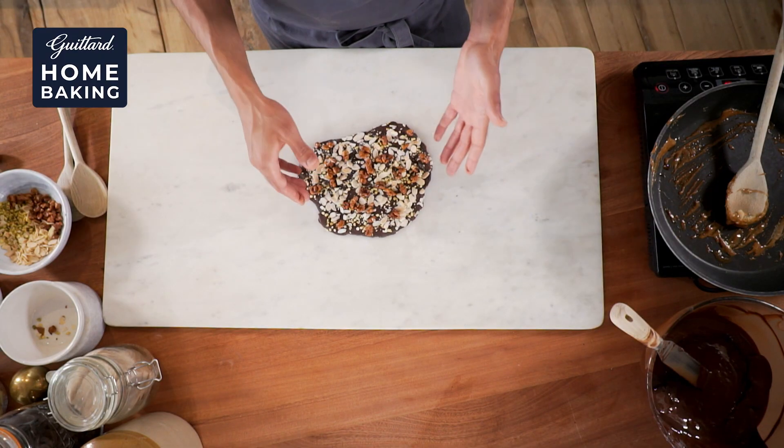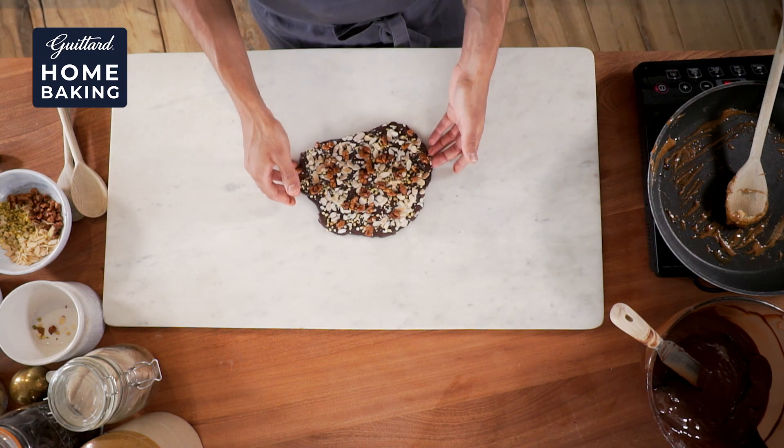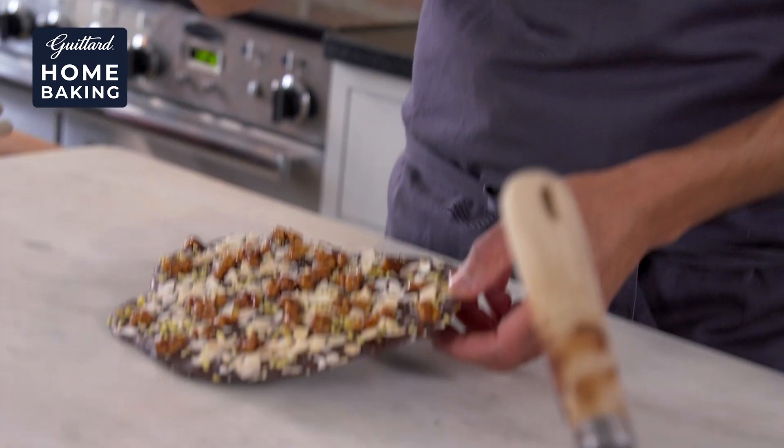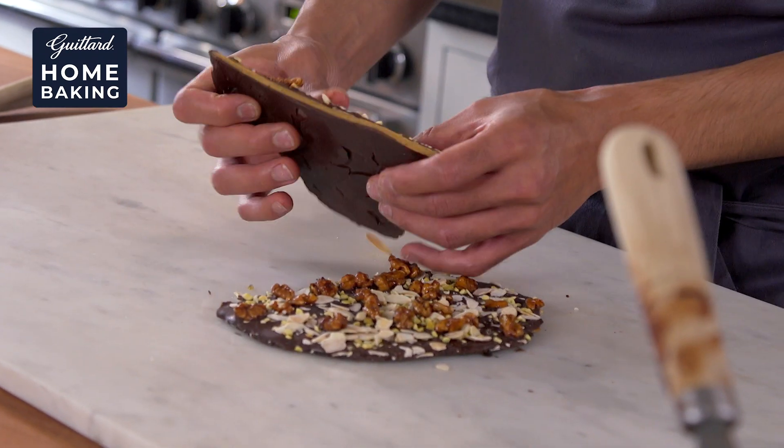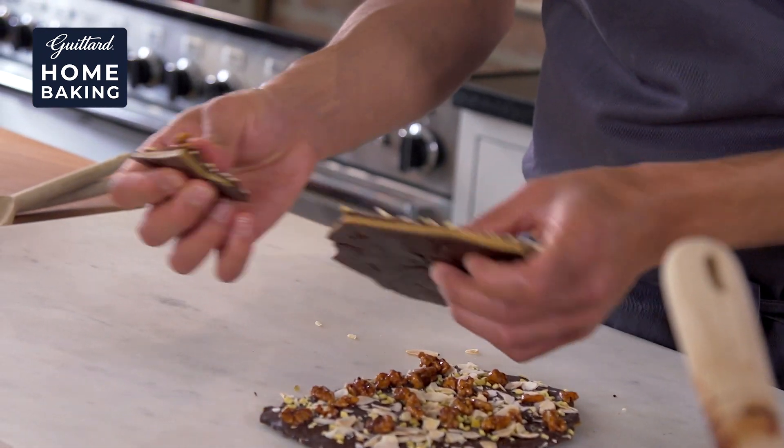Whilst we're waiting for that one to set, here is one that I had prepared earlier, and you can see those lovely nuts looking absolutely delicious. I think the best way to serve it is to break it up into pieces and stack them up. That way you can see that lovely caramel brittle that we made inside. Get all that lovely colour.